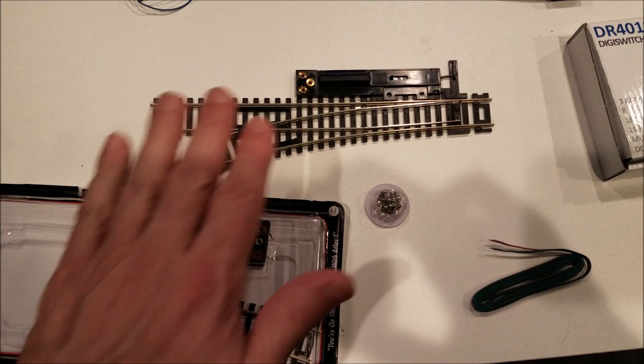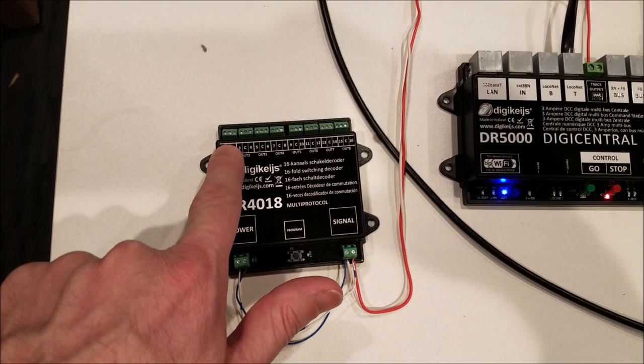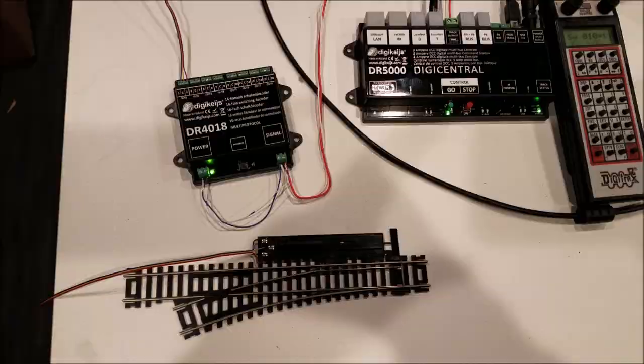From the package, the only things that I will be using are the switch, the pack of screws, and the wire. I will be pulling three sets of wire off this pack of five, and they will attach right here and also right here — there are three places here and three places here. I'll go ahead and get that set up.